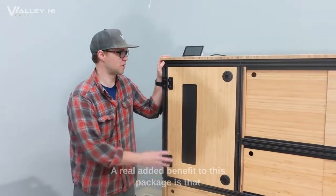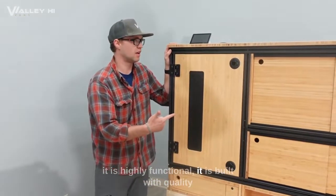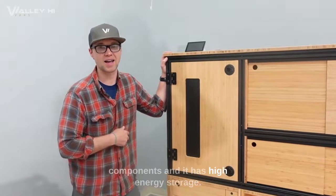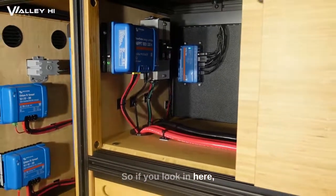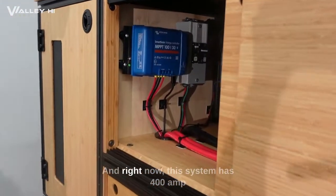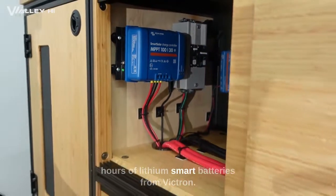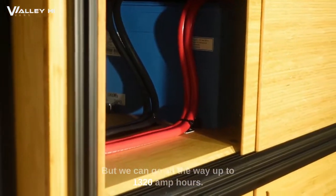A real added benefit to this package is that it is highly functional, built with quality components, and has high energy storage. This is our battery compartment — right now this system has 400 amp hours of lithium smart batteries from Victron, but we can go all the way up to 1,320 amp hours.